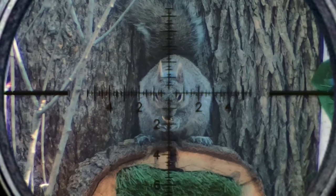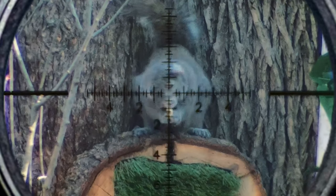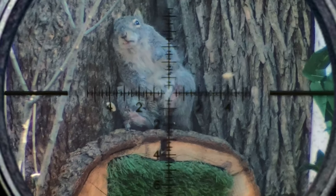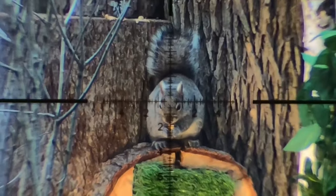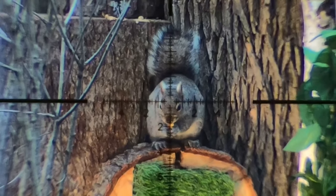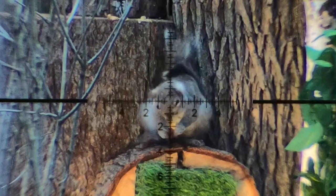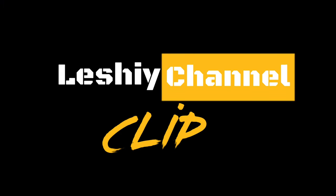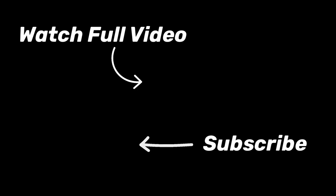So the modern day Airgun Tracer was born, and with thousands of shots on film, I grabbed just a few that illustrated how effective this method is for enhancing the ability to track a shot from the muzzle all the way to the target. Man, I love that thud.